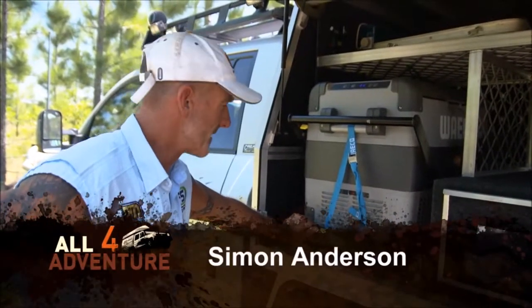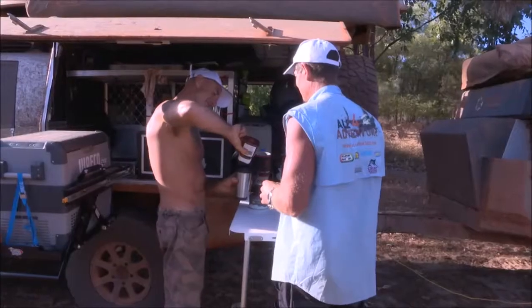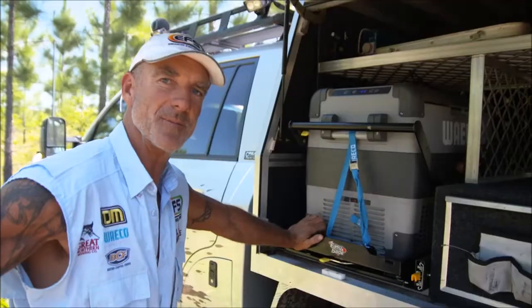Clearview don't only make mirrors — they also make an easy slide fridge slide. Before our last trip out in the bush, Jay said let's bolt one in the back of my truck. I said I'd give it a go, and I'll tell you what, by the end of the trip I'm glad we did.